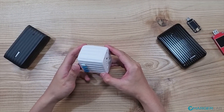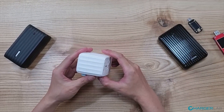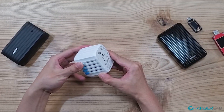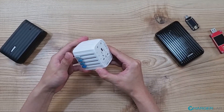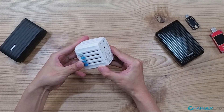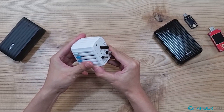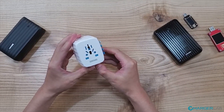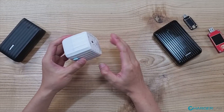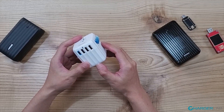The Passport Go features Zandua's signature design with all-round ridges, like a durable luggage. There are four buttons on the side — you simply push and slide to reveal the plugs. So we have a European plug, a USA plug, an Australian plug, and a UK plug. On the opposite side is a universal socket, and there's nothing on the top.